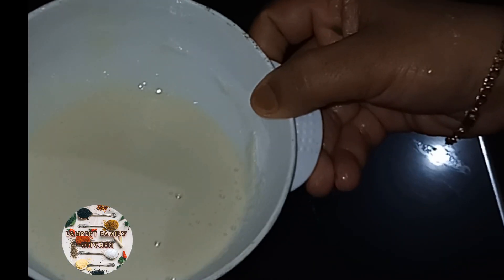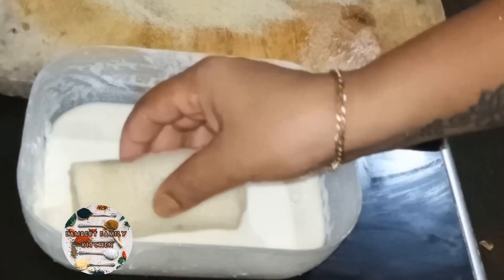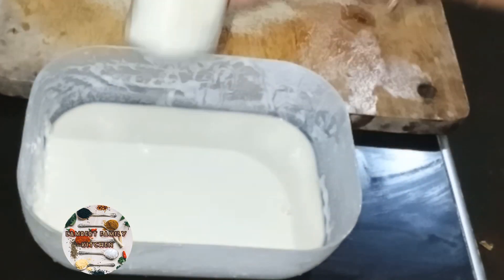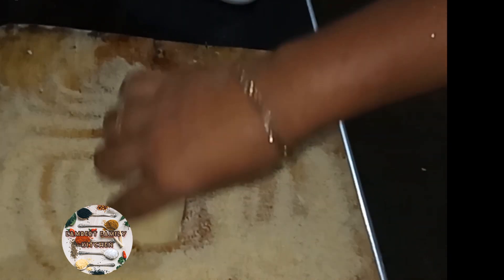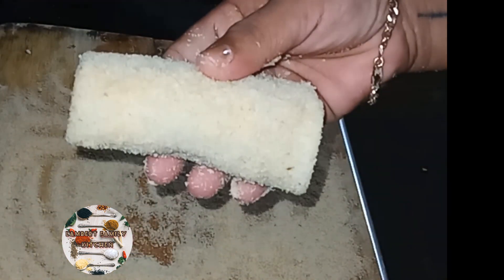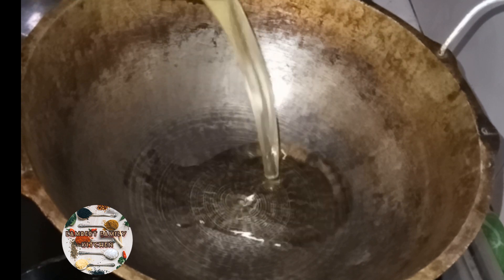We will remove this piece of paper. We will just remove the paper. Now we will remove the paper. So we will remove the paper. If you want to make a piece of paper, you will need to make a piece of paper.